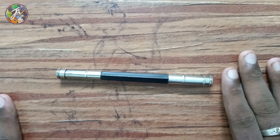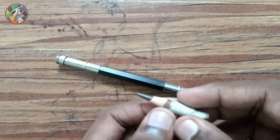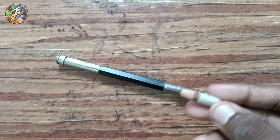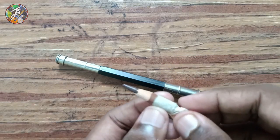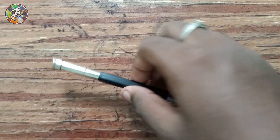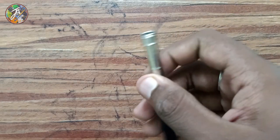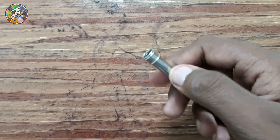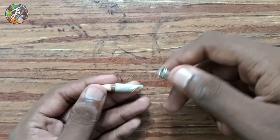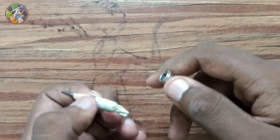Next is the pencil extender. Now let's look at the edges. We will put the masking tape on the edges before we turn it over.